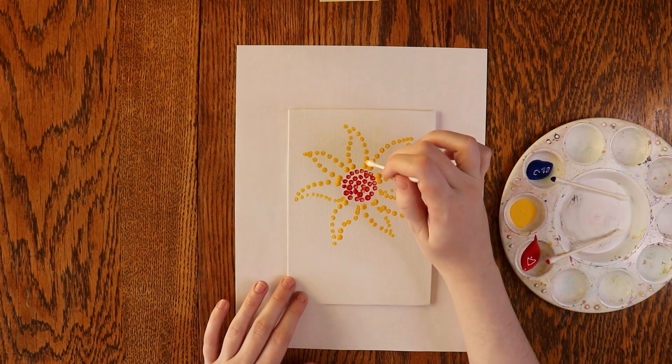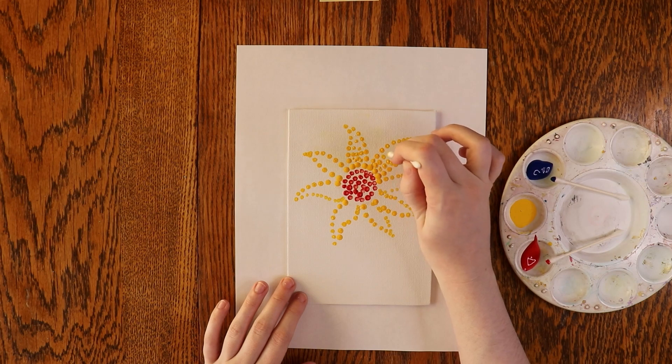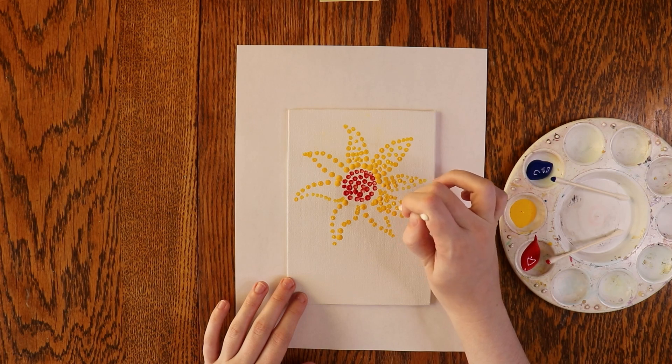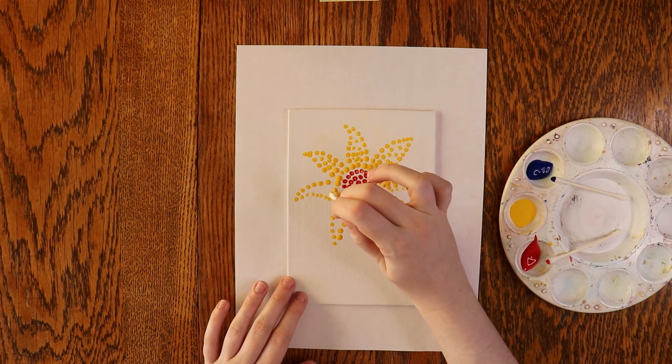Once you have the petals outlined, start filling them in. Remember that the farther apart you make your dots, the lighter the color will be. I want the petals of my flower to be darker in the center and lighter at the tip, so I'm going to start with the dots close together near the center and then make them farther apart near the tip.